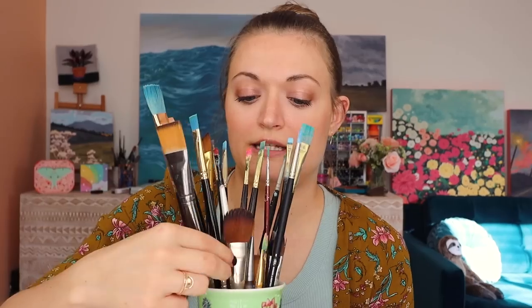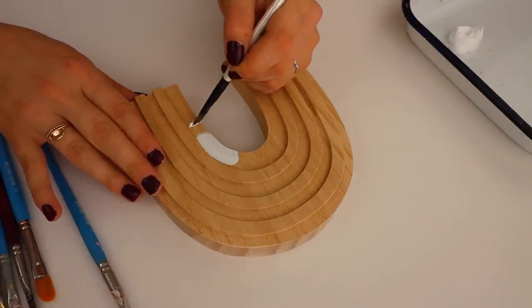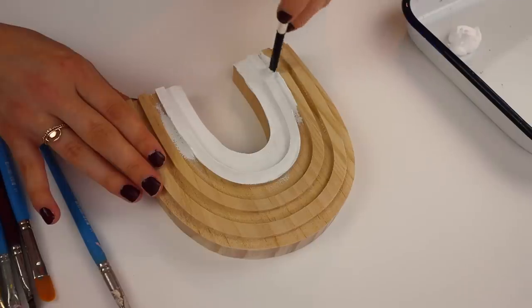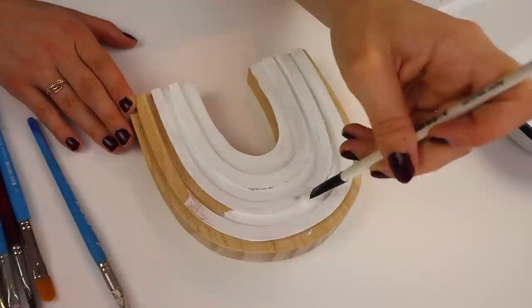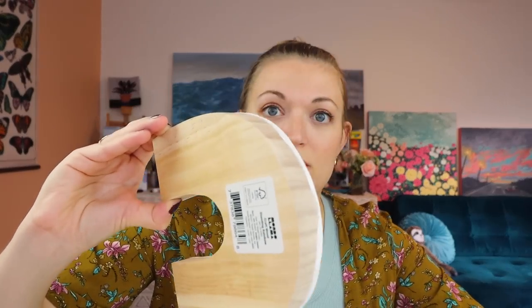This watercolor brush keeps ending up with my acrylic oil paint brushes and I keep wanting to use it - not doing that. You have been evicted from this cup. Let's get a dollop of white. I want this to fit the aesthetic of my house, so first let's do some white and get into all these little creases. I have solid white on the front and still need to do the sides - I'm going to paint the back in solid white as well. I hope this Mondo Llama sticker comes off really easily.